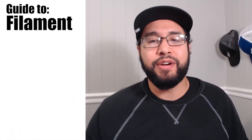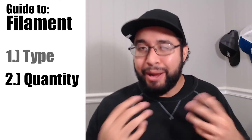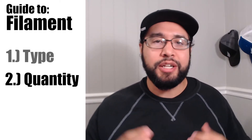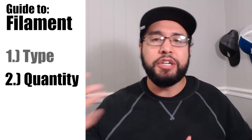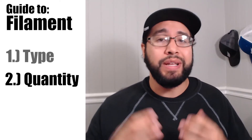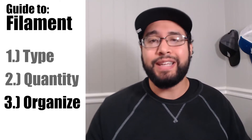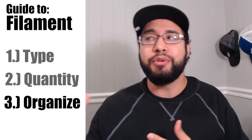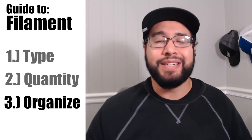I'm going to stick to my format of three talking points per video. The first is the type of filament I've been using and what I've decided works for me right now. The second is the amount of filament I've been using, and how you can judge that for yourself even before you buy a 3D printer. The third is how to organize the filaments you're going to get, how to sample each one so you can see your colors at a glance — something very much inspired by my graphic design background.